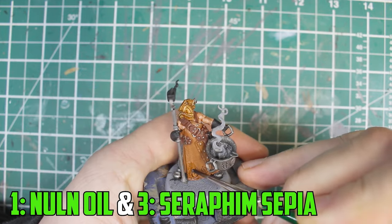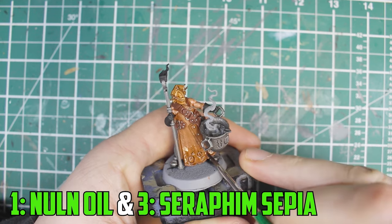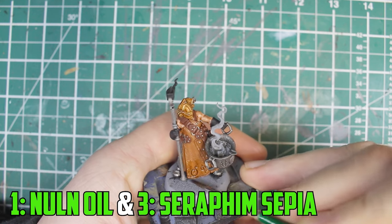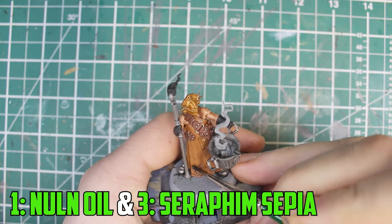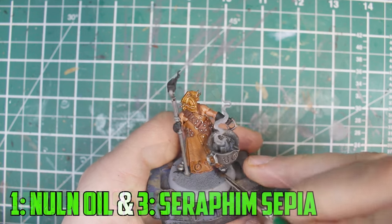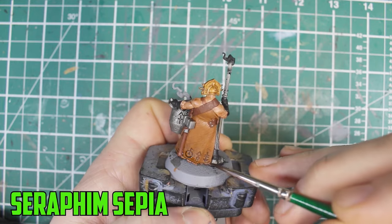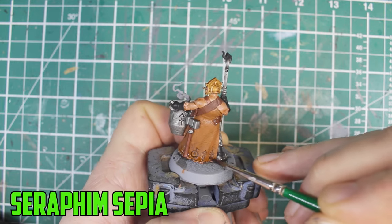With the leather shade dry, I then use the same shade mixture as before — one part Nuln Oil, three parts Seraphim Sepia, and some Lahmian Medium added in — but with more Lahmian Medium this time, and I just shade the bottom third. Then I do it again but starting just a little bit lower down. To finish it off I go with pure Seraphim Sepia along the very bottom and add some onto the ruined markings.